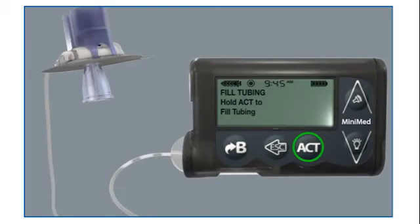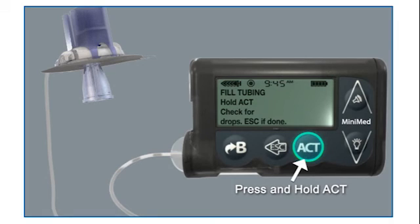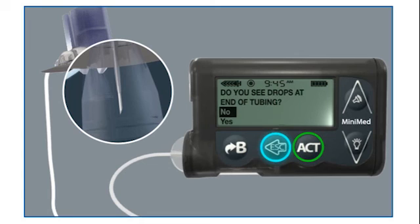Hold the infusion set so that the needle is pointing down. Press and hold ACT to move the piston forward. You will hear a series of beeps as the piston moves forward. Continue to hold ACT until you see insulin drops coming out at the end of the tubing. Press ESC when you see drops coming from the end of the needle.